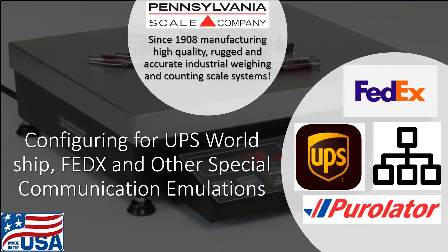Pennsylvania Scale Company, since 1908, manufacturing high-quality, rugged, and accurate industrial weighing and counting scale systems. Proudly made in the USA in our Lancaster, Pennsylvania manufacturing facility.